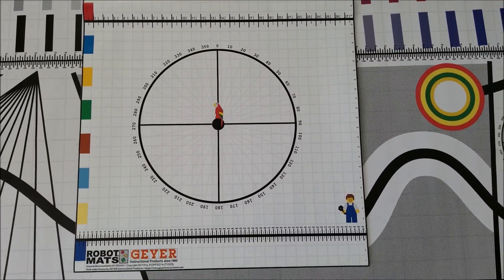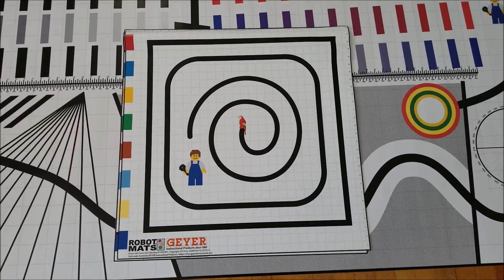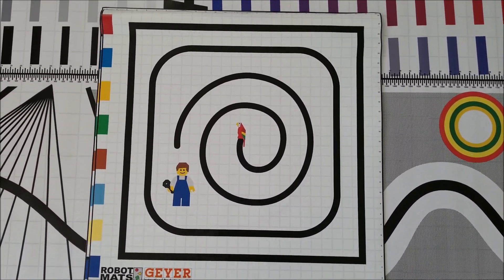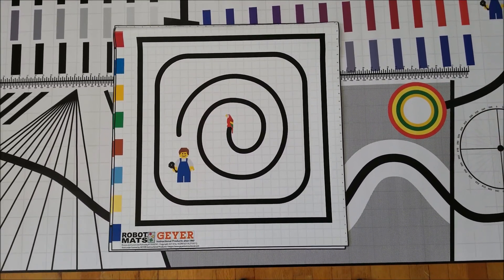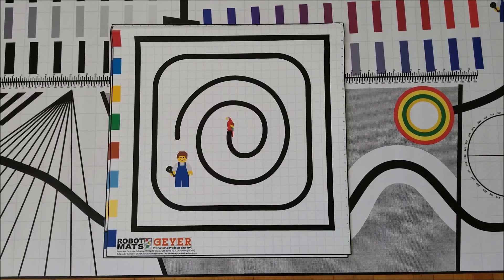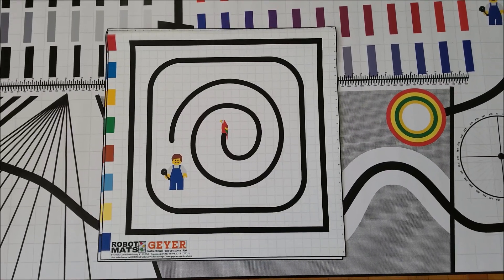This next mat is very intriguing — it has a huge black box on the outside and colors on the sides. But what I'm really intrigued by is the spiral in the middle, and seeing if a robot could possibly line-follow all the way into the center.